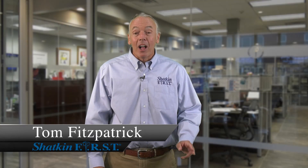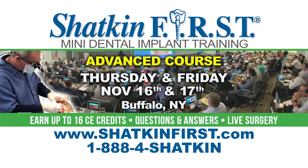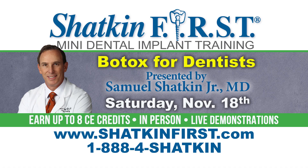Hi, I'm Fitz, and welcome again to the Monday Morning Minute. Our final course of the year will be our advanced mini and mono dental implant course on the 16th, 17th, and 18th of November. On the 16th and 17th we'll be lecturing on mini dental implants and monos, and talking about problem solving on difficult cases. On Saturday, November 18th, you have an optional day with Dr. Samuel Shatkin — he'll be training dentists on how to place Botox with live patients, or you can choose to do the didactic portion. We hope to see you in Buffalo and have a wonderful week placing our minimally invasive implants. See you next week on the Monday Morning Minute.